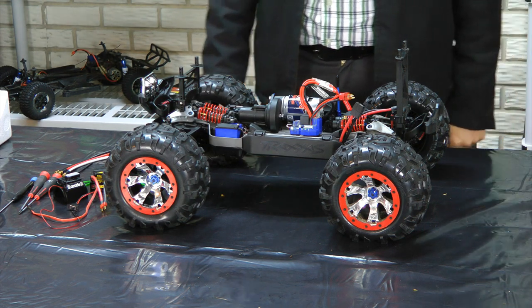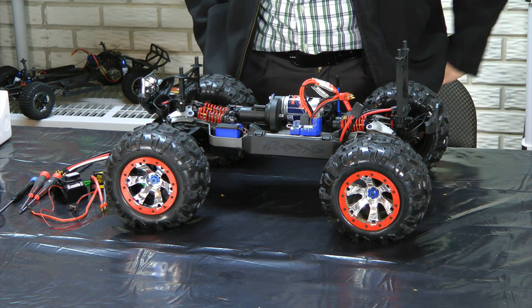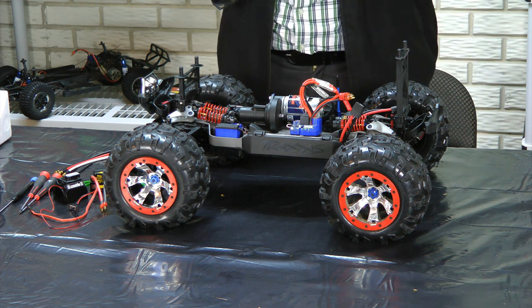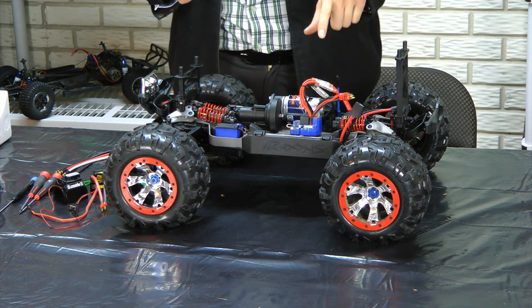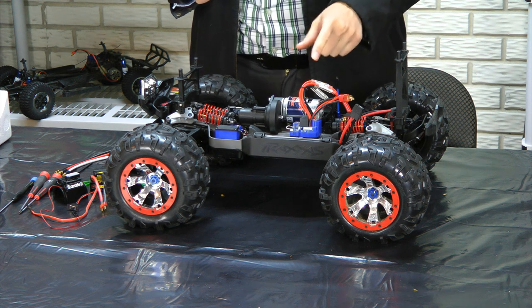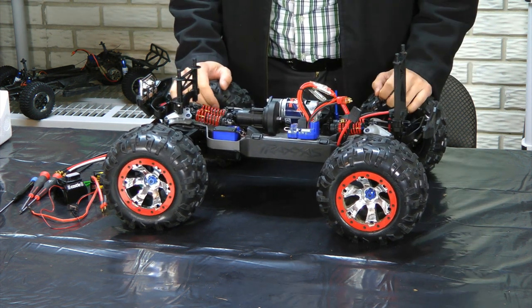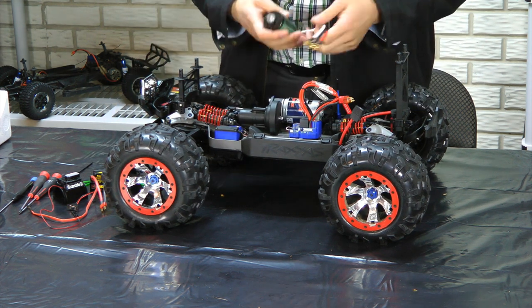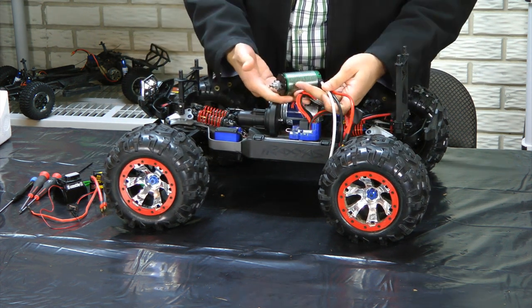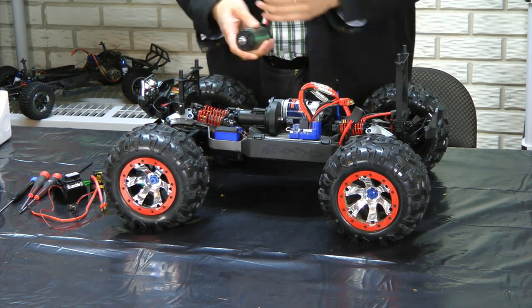Hey guys, Van here from rcnightmare.com. In this video, I'm going to show you what's involved in upgrading the Traxxas Summit from the stock ESC and motor up to the Mamba Monster. We're upgrading it from brush to brushless, and it is the Mamba Monster — so this thing is going to rip.